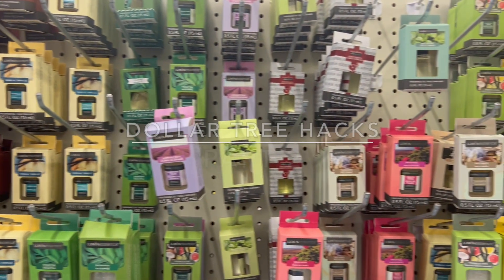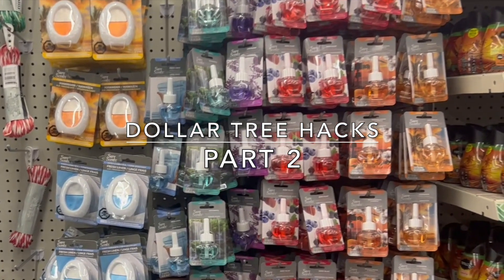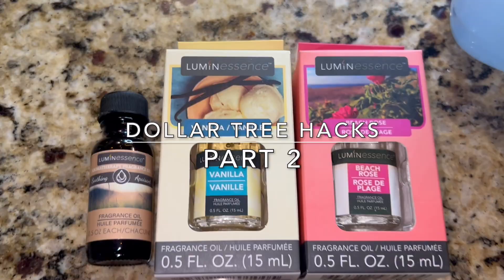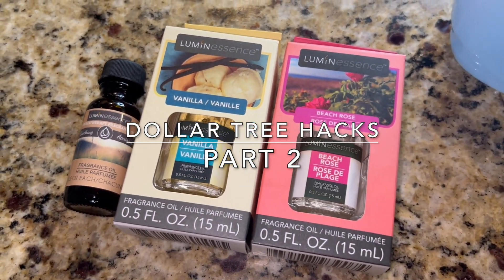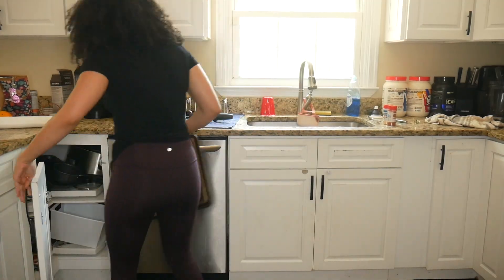Hey guys, welcome back to my YouTube channel. In today's video I'm going to be doing a part two to some of my favorite Dollar Tree hacks that will have your house smelling amazing. We're also going to be doing some deep cleaning and I'll take you along with me while I clean my house, because cleaning can just be so therapeutic. Let's go ahead and get right into it.